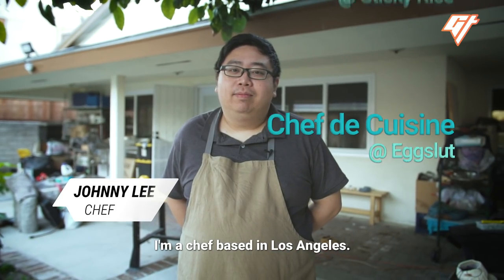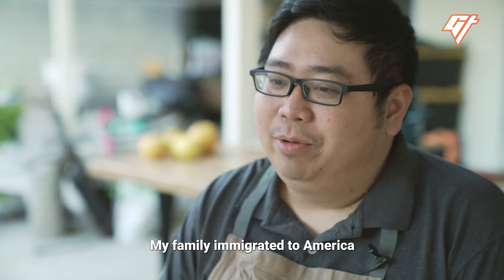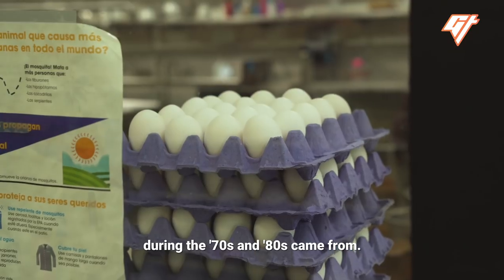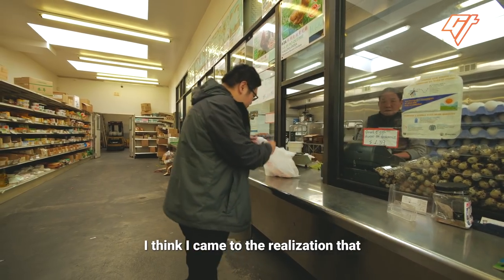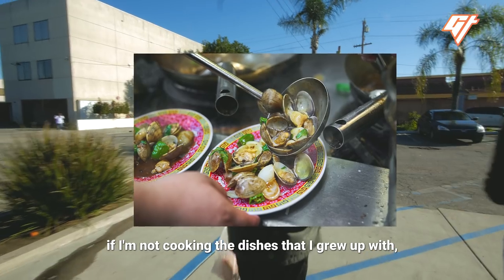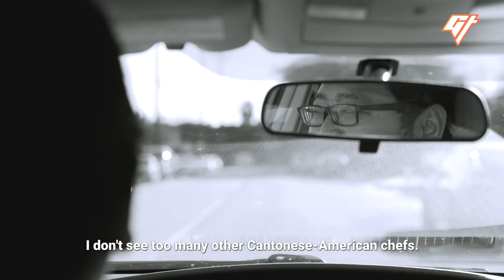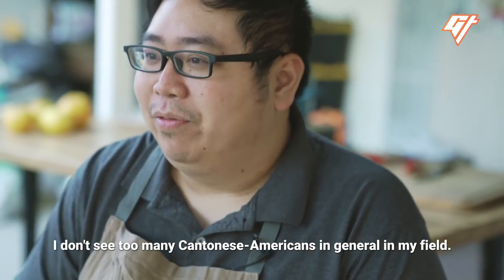Hi, I'm Johnny Lee. I'm a chef based in Los Angeles. My family immigrated to America from the Toisan region of China — that's where a lot of Cantonese immigrants during the 70s and 80s came from. I came to the realization that if I'm not cooking the dishes I grew up with, I'm worried no one else will within my generation. Just looking around, I don't see too many other Cantonese American chefs, or Cantonese Americans in general in my field.